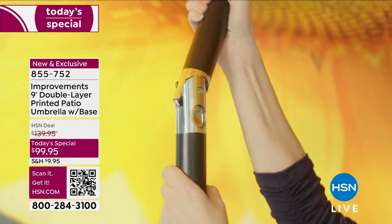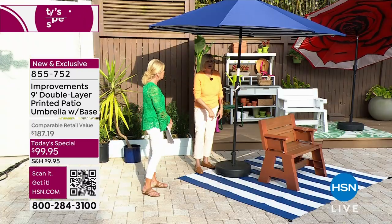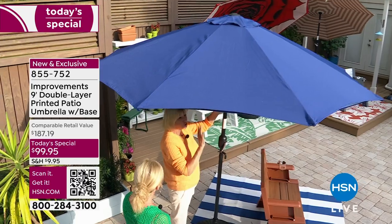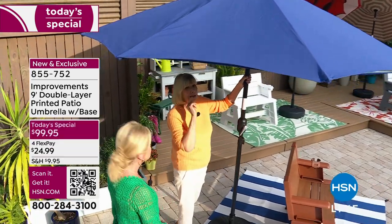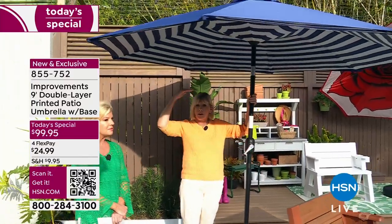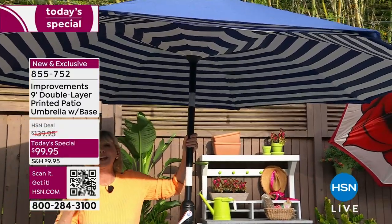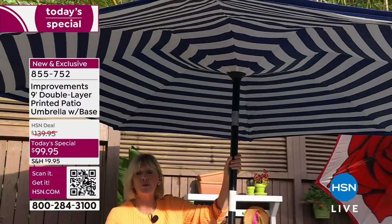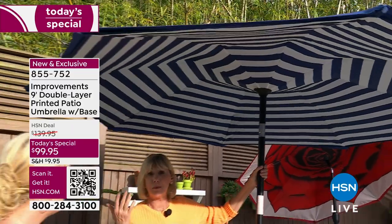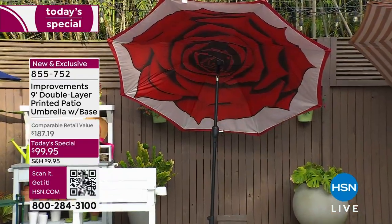If you have an outdoor dining table with a hole, make sure it can accommodate a one-and-a-half inch diameter pole, then slide the base underneath, fill it, and pop in your umbrella. The umbrella itself weighs about 12 pounds, so it's super easy to manage. It comes in two boxes and once set up, it'll take no time to sit down and enjoy it. Today you're saving $40 and this is the first time we've ever included the base.